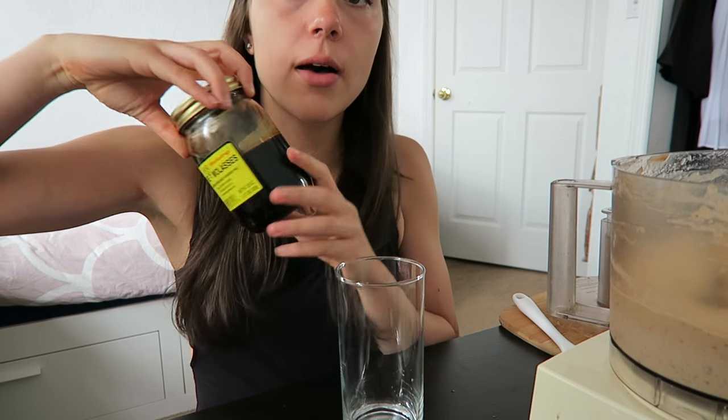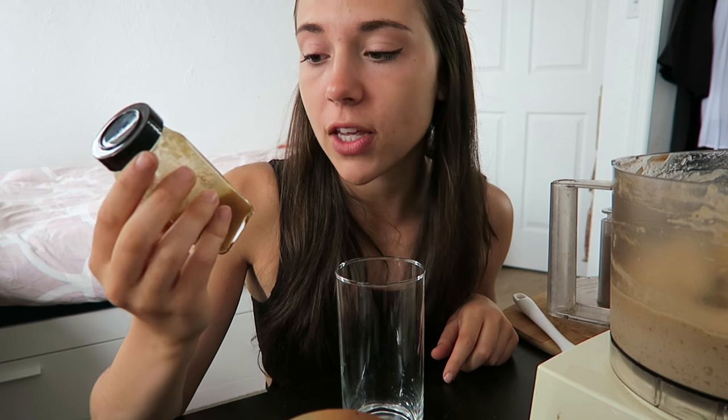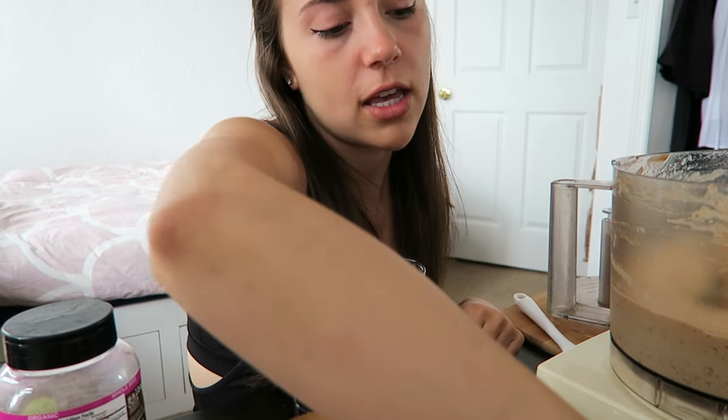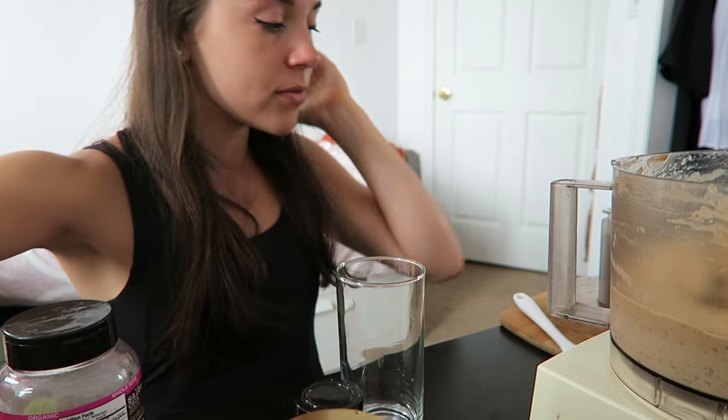I'm going to be layering it with some molasses — you don't have to use this if you don't want to, but I think it makes a nice picture because it's a darker color. Then I'm going to use some of my salted caramel sauce; you can get the recipe in my smoothie ebook, there's a link in the description. If you don't want to make that, you can make a date caramel sauce — there are lots of recipes online. I'm also using white chia seeds, coconut flakes, and carob covered peanuts that I'm going to chop up and add as layers.